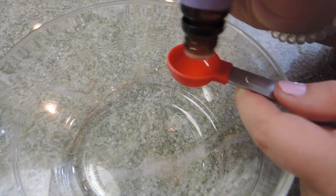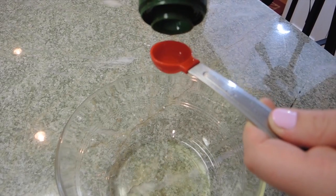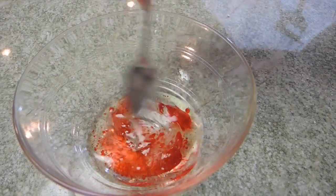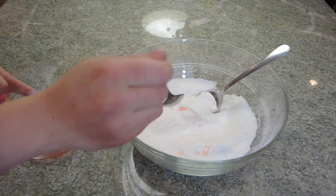Now in a separate bowl we are going to mix in all of our wet ingredients. I'm first doing my essential oil, then my water, my oil, and lastly a few drops of red food coloring. Mine came out as like a baby pink, but if you want a darker red then I suggest doing a couple more drops. Then you just want to stir that all up and now you're going to combine it with the dry ingredients.